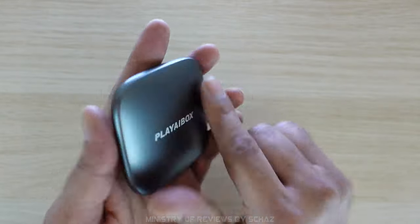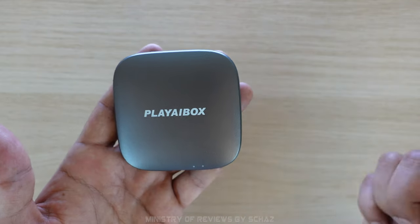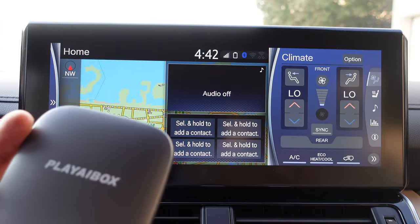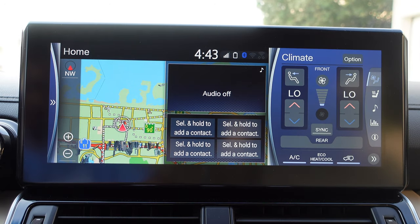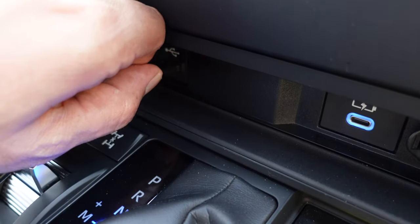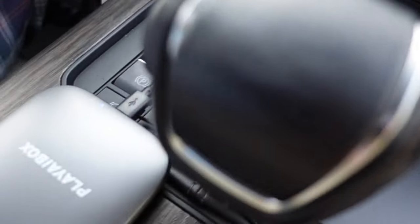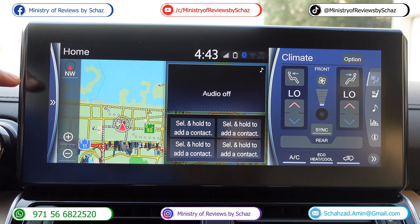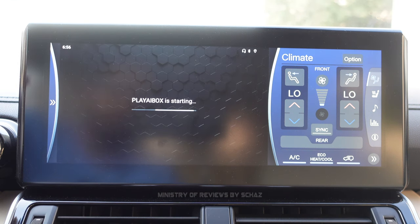So this is it, guys. Very simple device, very lightweight and compact. Now let me take this out to my car and connect it, and then we will test all the different functions and features. So keep watching. I have the device with me now. I'll connect this with my car using this USB-A cable. So I've connected the Play AI box device with the system of my car. It will take a few seconds for the screen to calibrate and sync with the device, and then it will show us the home page of Android 12. There you go.